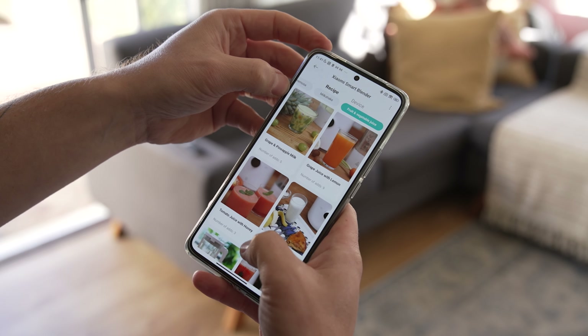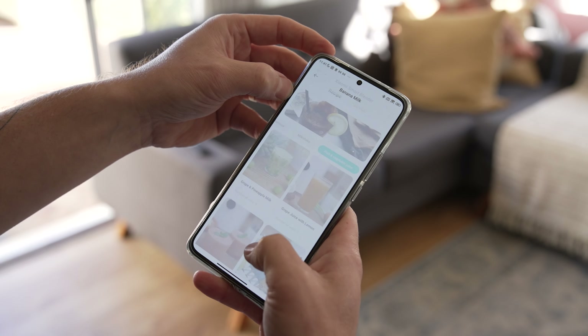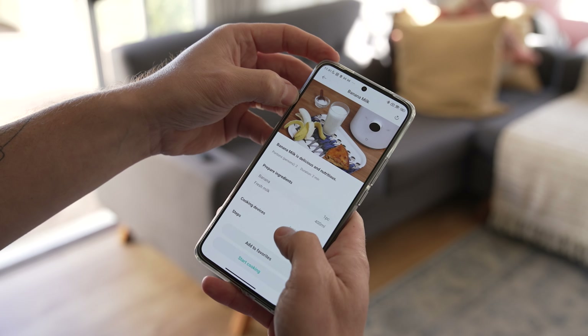The magnetic induction protection makes it safe to use. The blending process automatically stops once the lid is opened, preventing any spillage, and it even features overheat protection. Connecting to the Xiaomi app means you can conveniently unlock a ton of recipes for hot and cold beverages and meals.